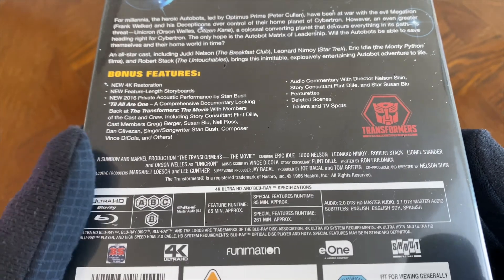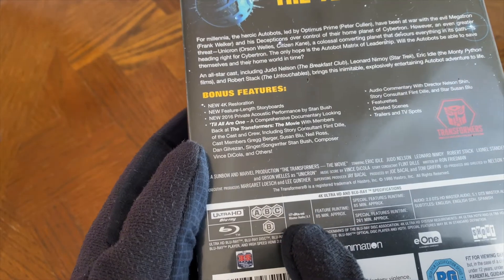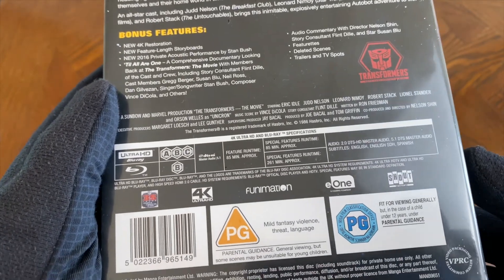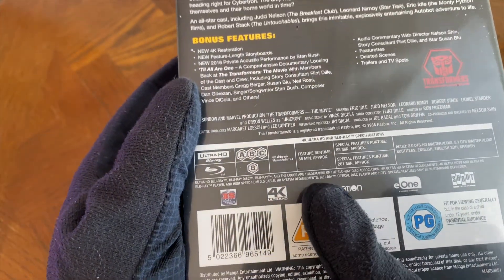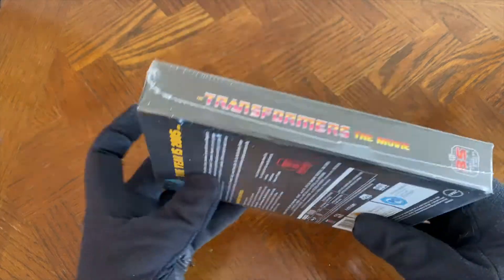Now we get to technical information. Interesting to note, the UHD disc is indeed region free — that's pretty much standard at this point. But the Blu-ray disc specifically is region B, and it doesn't actually highlight on there about the full frame aspect. Another random tidbit: distributed by Manga Entertainment, but it's Funimation — that's because Manga Entertainment in the UK is now known as Funimation UK.